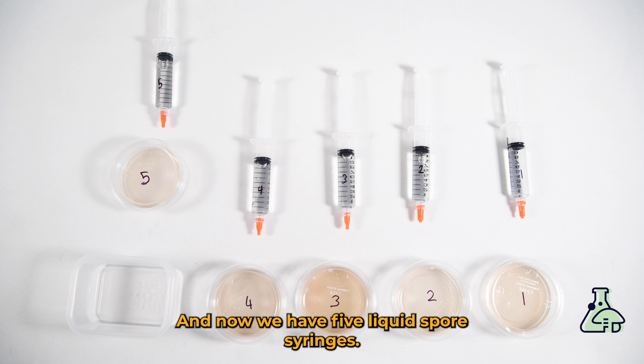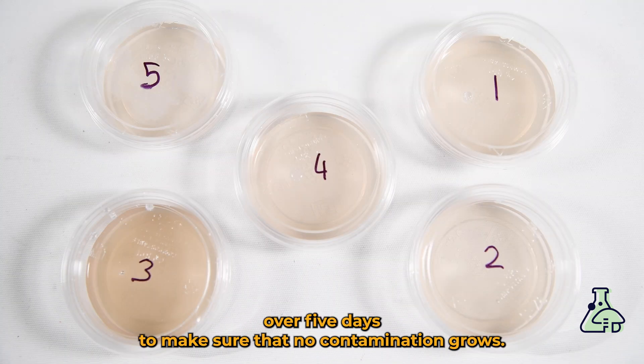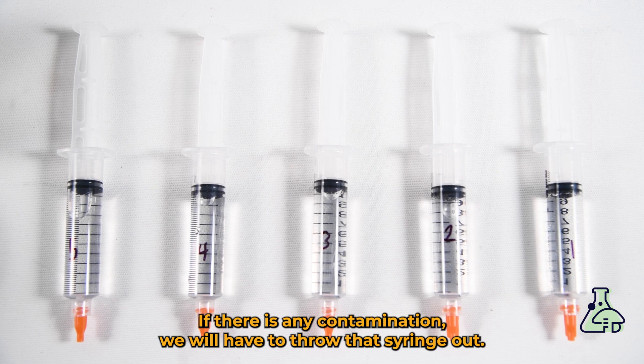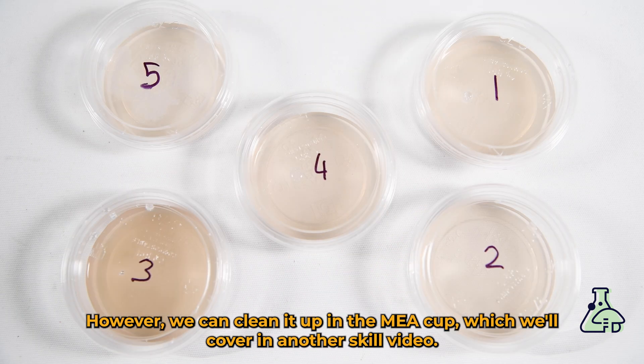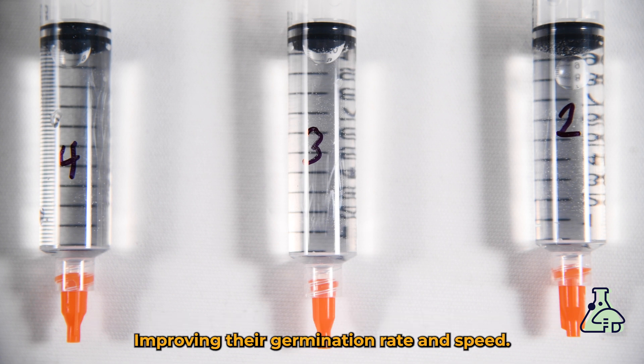Now we have five liquid spore syringes. We want to monitor them over five days to make sure that no contamination grows, keeping in mind that most contamination starts off white before changing color. If there is any contamination we will have to throw that syringe out, however we can clean it up in the MEA cup, which we'll cover in another skill video. Leaving the spores for over 48 hours also gives us a chance to rehydrate spores that are over five years old, improving their germination rate and speed.